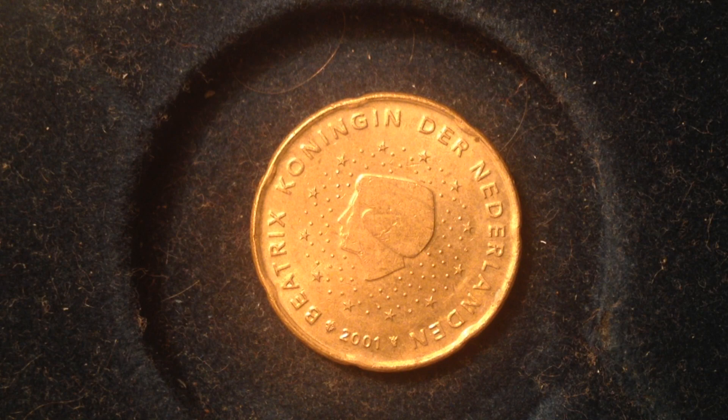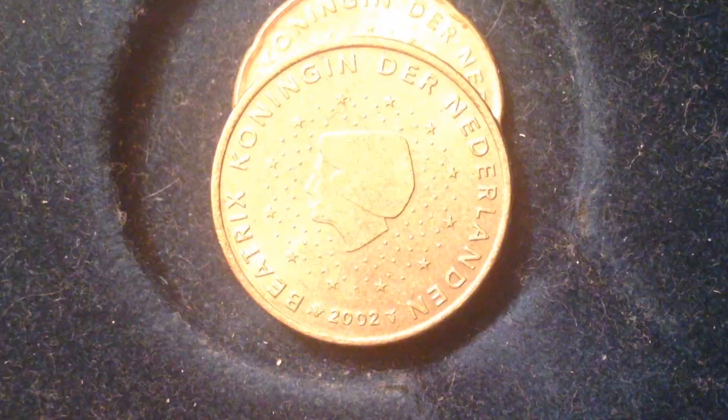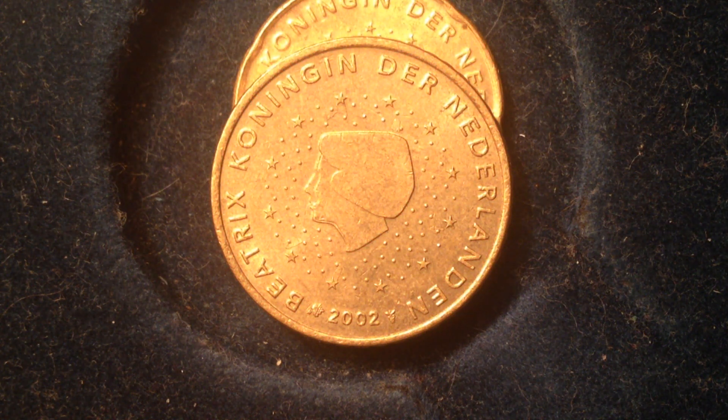The metal content for the 50 euro cent coin — this one right here — is Nordic gold. It's worth 50 euro cents, equivalent to about 59 United States cents. Its mintage years were 1999 to 2006, its diameter is 24.25 millimeters, and its weight is 7.8 grams.